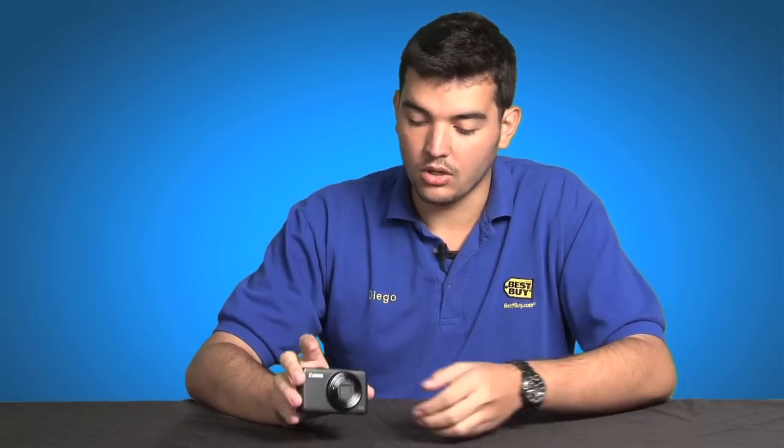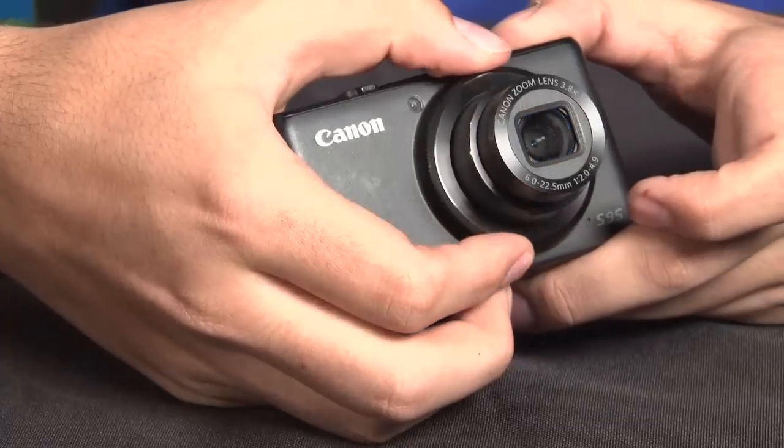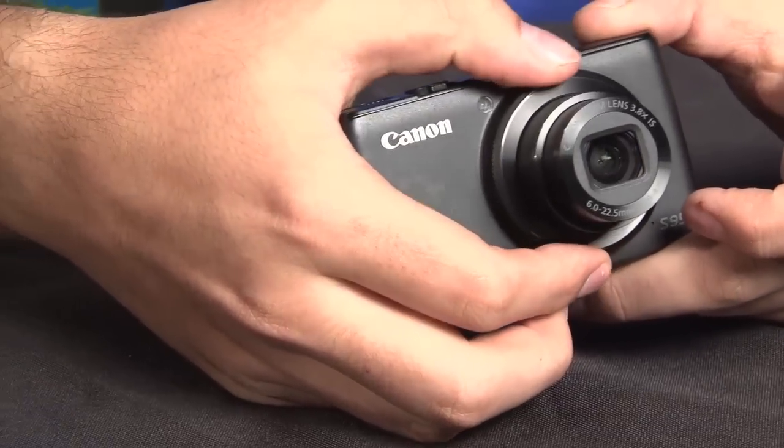One of the reasons I like this camera so much is that it has a little ring in the front, so you can use it for either zoom, focus, aperture, or shutter speed.